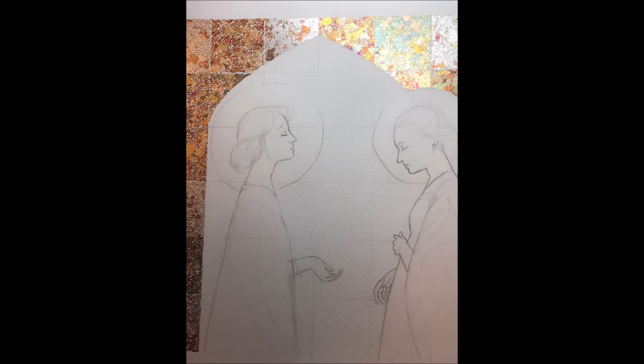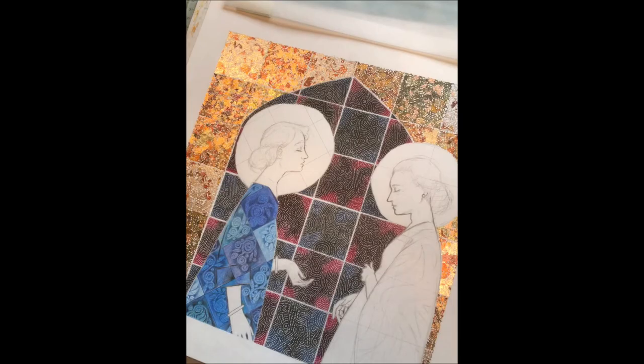Here you can see the backdrop has now been colored in red and blue, which helps to really define the two characters — Mary and Elizabeth. I wanted them to be very clear. I've been able to do some decoration on Mary's dress or coat, which is of course traditionally blue, so why not go with tradition and help people understand what's happening in the drawing.